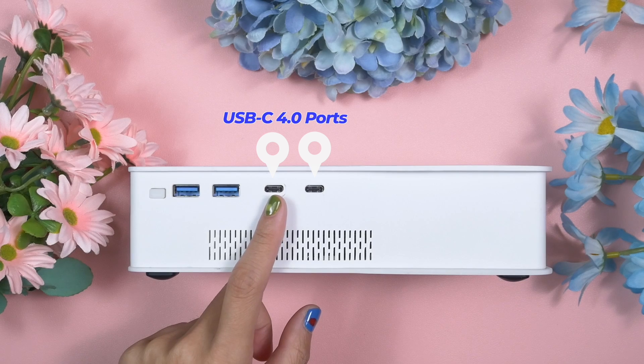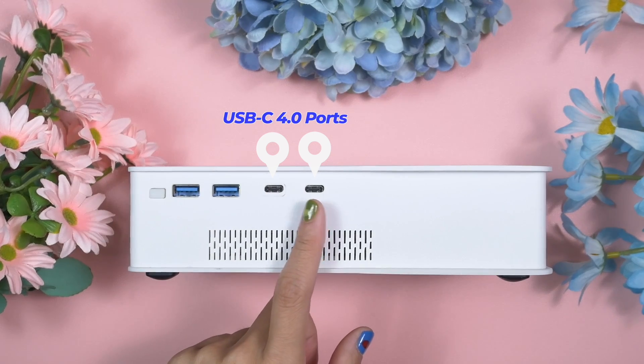This is not only an eGPU — it also works as a hub. Look at the ports. More importantly, the USB-C ports are USB 4 ports which support both Thunderbolt 3 and Thunderbolt 4.